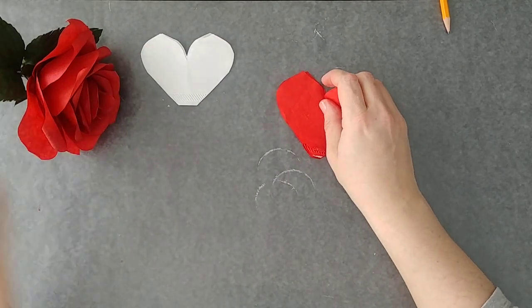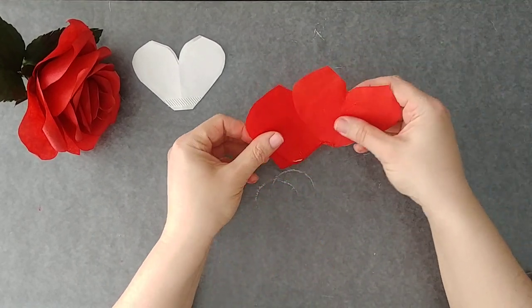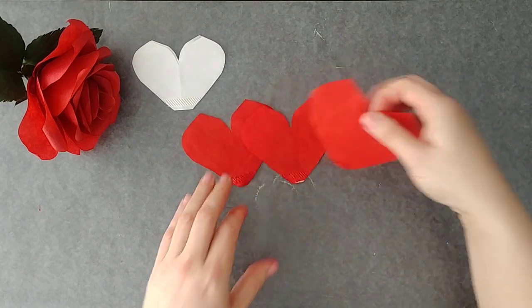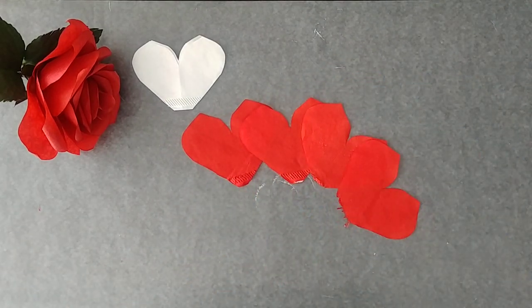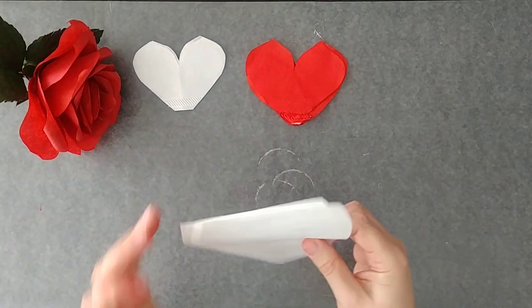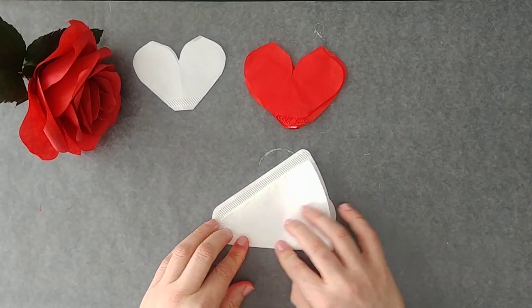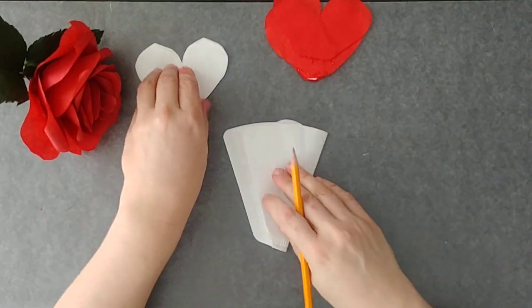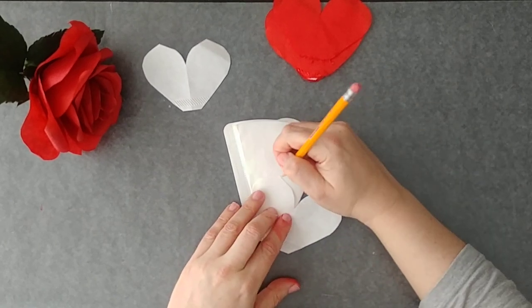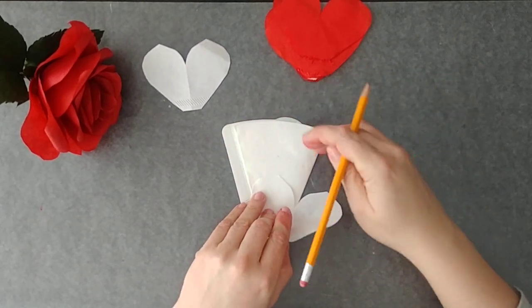Petal number two is a little bit larger and we need four of those — you're going to get four of them out of two coffee filters. You're going to fold it the same way, right up to the bottom of that crimped edge. If petal number one is about that height, petal number two should be about that height, and then petal number three when we come to it will be a little bit taller again.